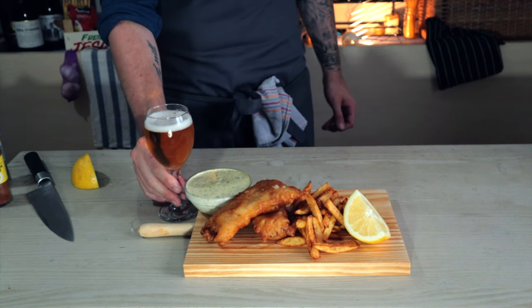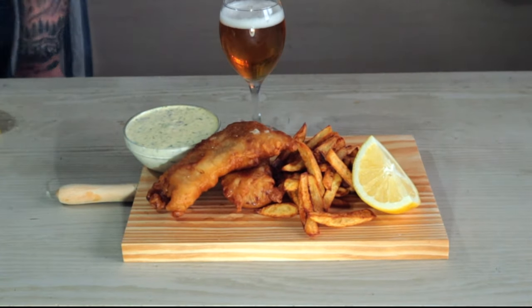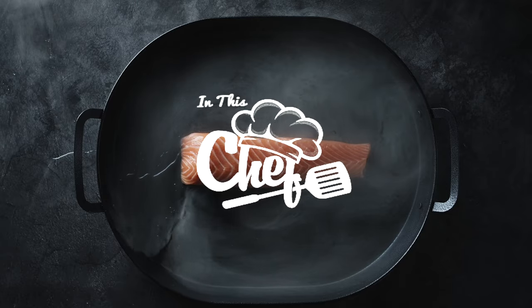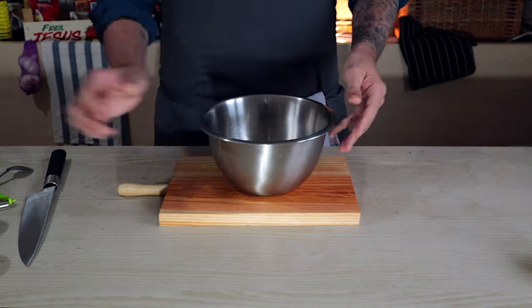Fish and chips is probably the most famous dish from England, so I'm going to show you how to make it. Hi there guys and welcome back to my channel.